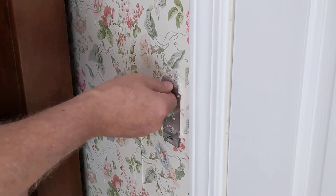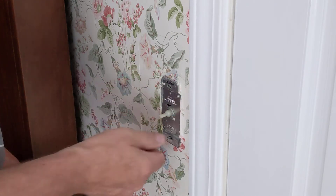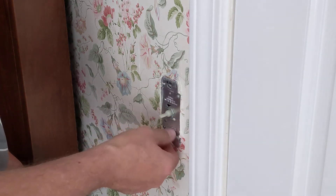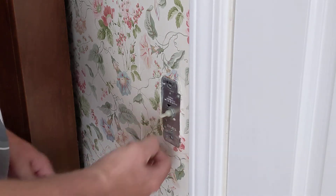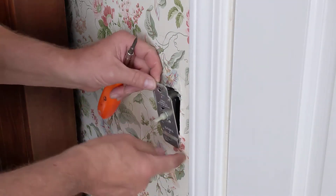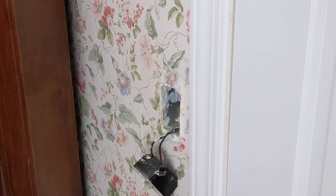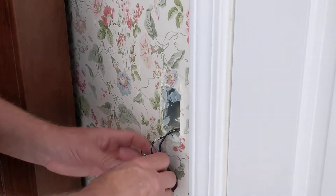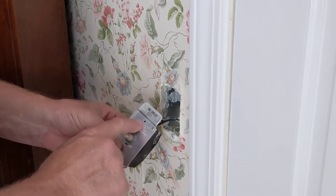This is the old style that clicks and rotates. Luckily my circuit breakers were labeled, so I had a pretty good idea of which breaker controlled the lights in this room. It's a good idea, if you're ever bored someday and you've got somebody to help you, to go around and label your breakers if they're not labeled.